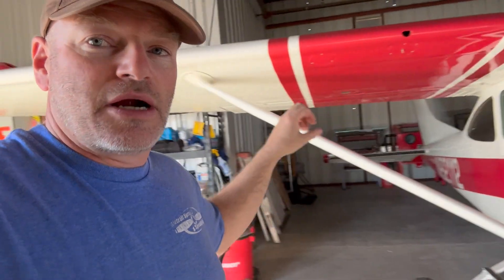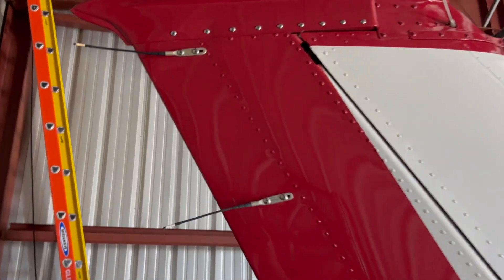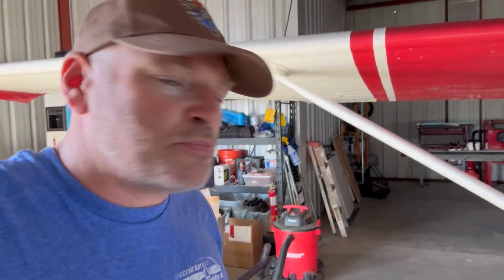Depending on the airplane, they usually have some sort of devices to disperse that static. It usually builds up in the nose, travels through the airplane, and disperses through sharp edges on the leading edges. Some airplanes have static wicks which help disperse that static electricity, and some don't. But even if it does have some method of dispersing static electricity, after the airplane lands there still might be some static built up.